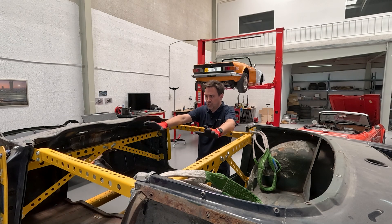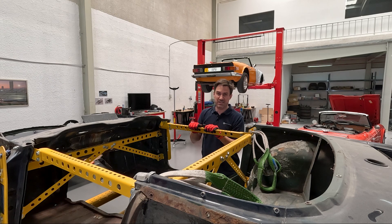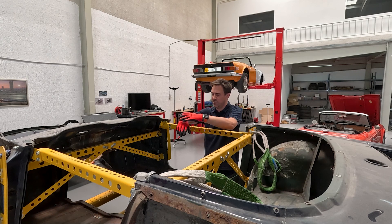Assuming your car body shell is still on your chassis and sitting on its wheels, I recommend you start putting in the A-pillar or the B-pillar — either one of those first — and put the door bars in last. That just gives you the most amount of access so you're not trying to work in and around the door bar when you're putting in the other stuff.